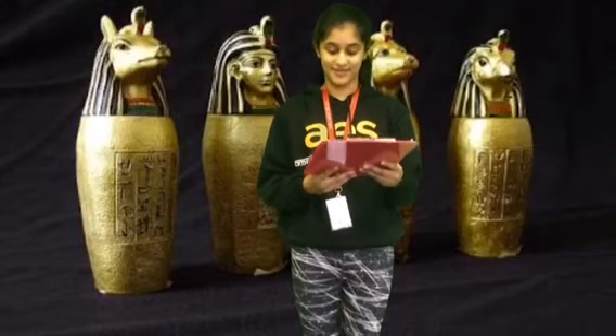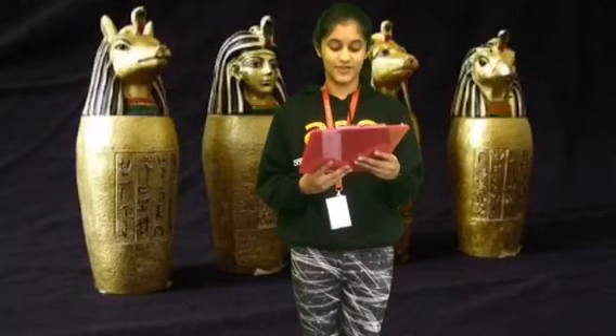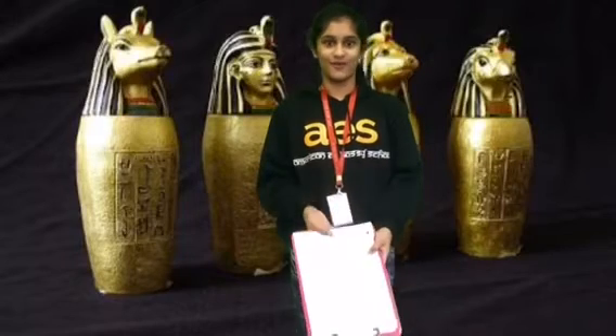Strangely, the Egyptians didn't think that the brain was important. When they created the mummy, they destroyed the brain. Like, why?